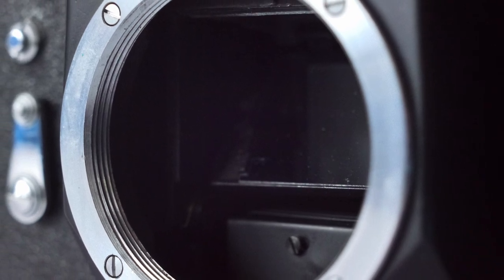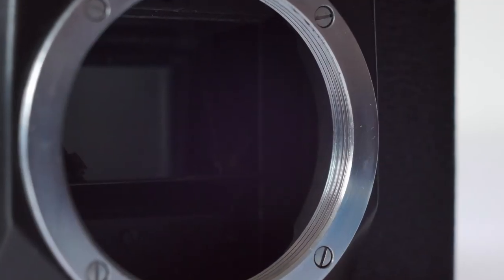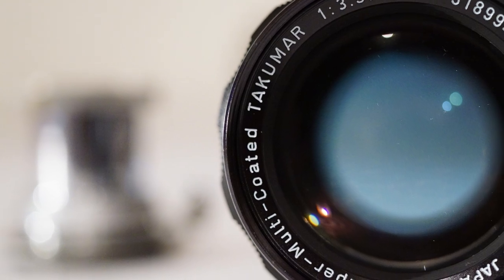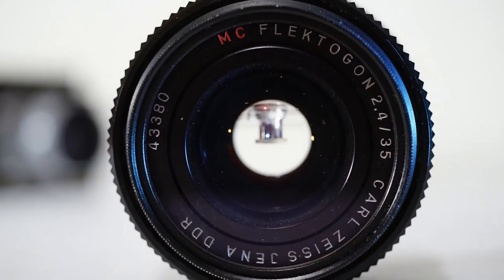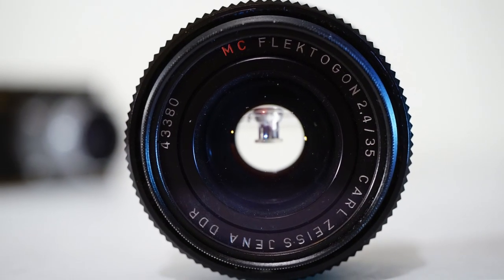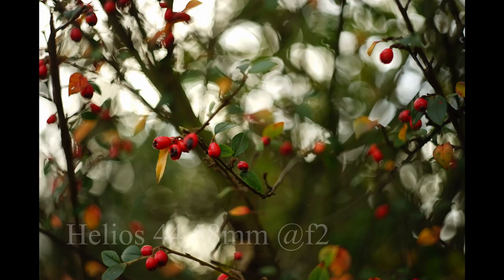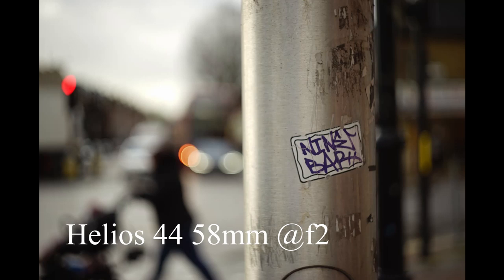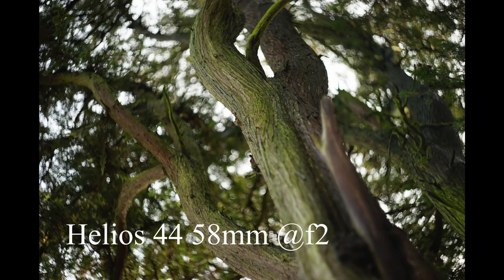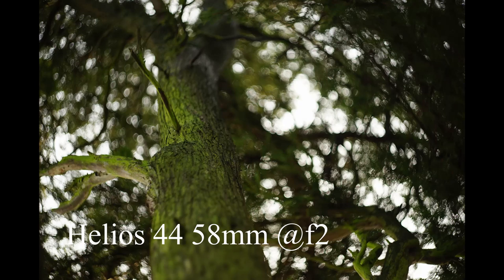One of the great things about the Zenit is its M42 lens mount, which enables it to mount hundreds — maybe even thousands — of lenses made during the 60s and 70s from almost all the major manufacturers. You really are spoilt for choice. Another great thing about the Zenit is the lens it often comes with: the Helios 44, 58mm f/2 — a copy of the 1930s Zeiss Biotar, which has become sought after because of its unique swirly rendering of out-of-focus areas, and I have to admit, a personal favorite of mine.